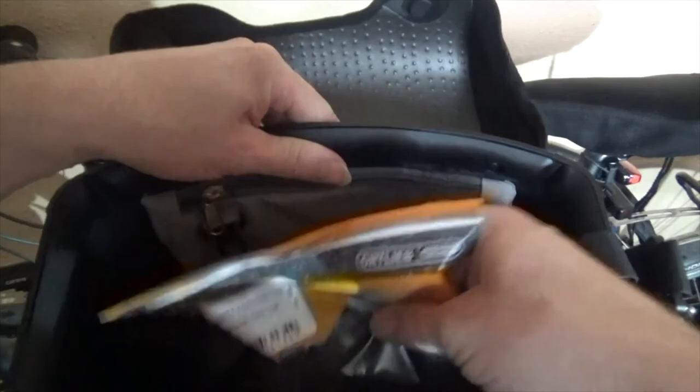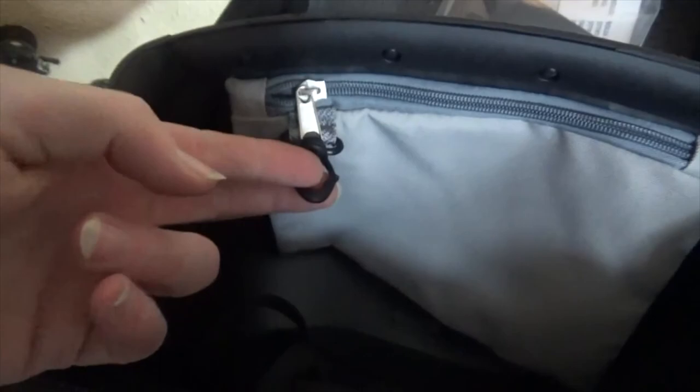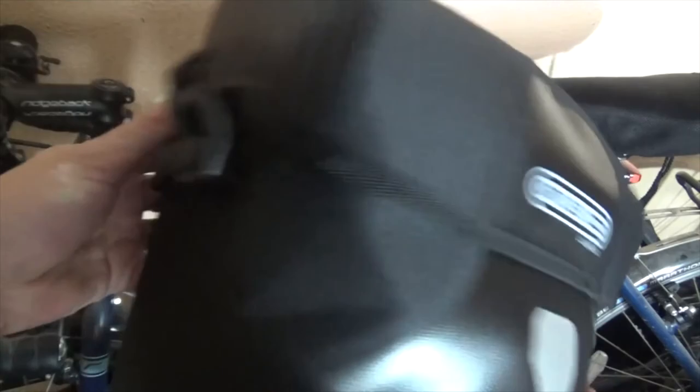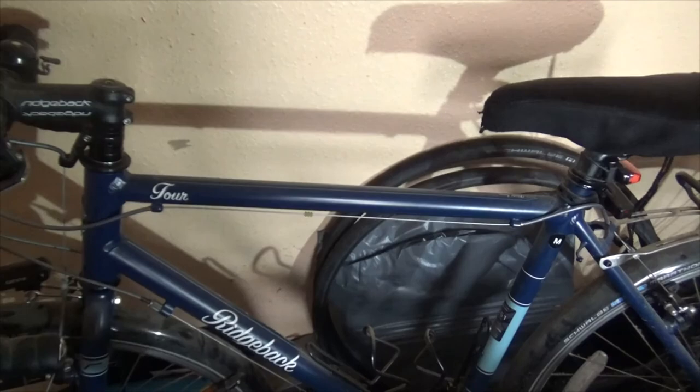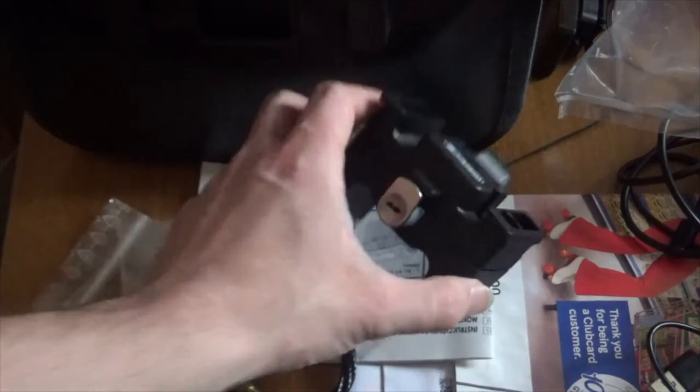There's a mount which has instructions with it. As you can see it's got a little internal pocket and a little hanger thing. This version does not have any side pockets on it. It's got a lock on it as well.